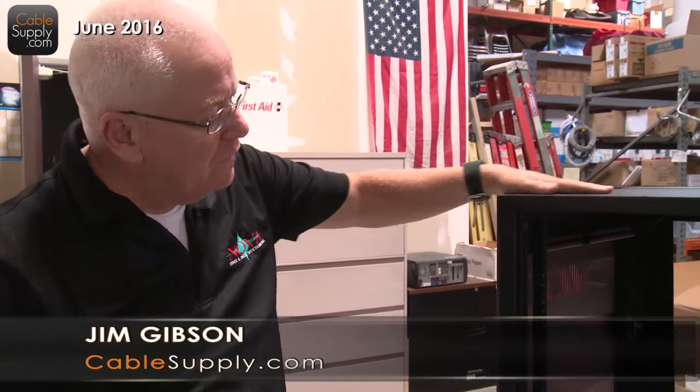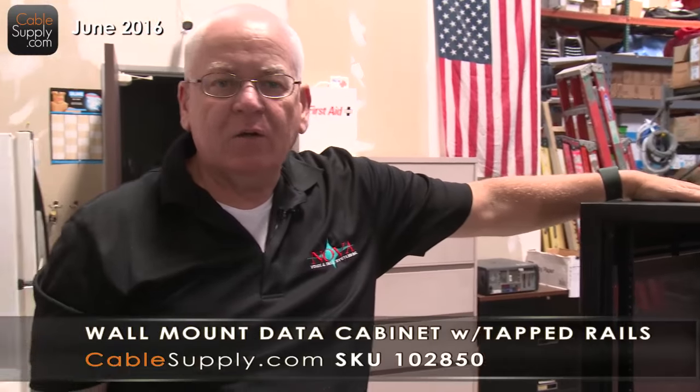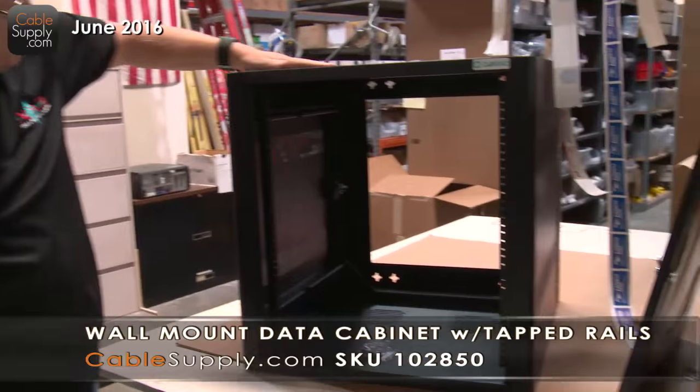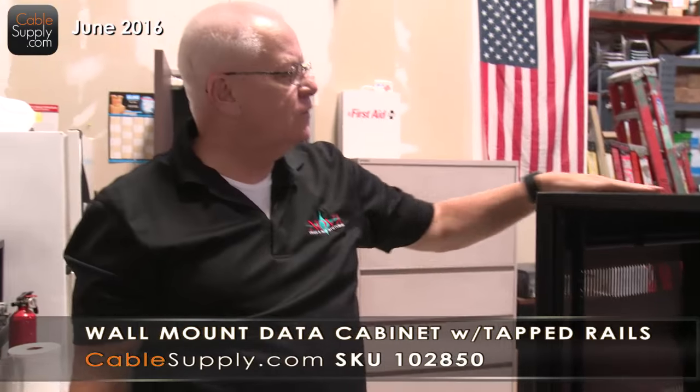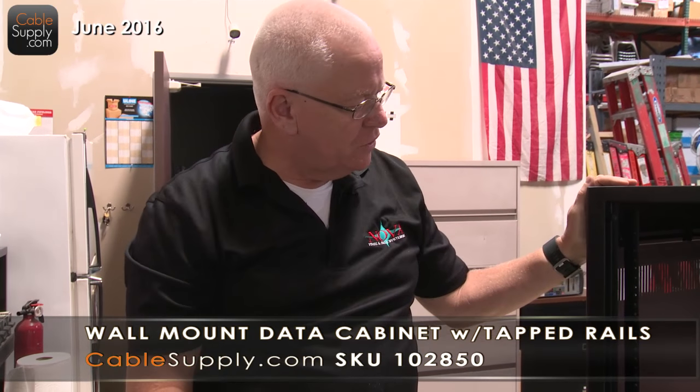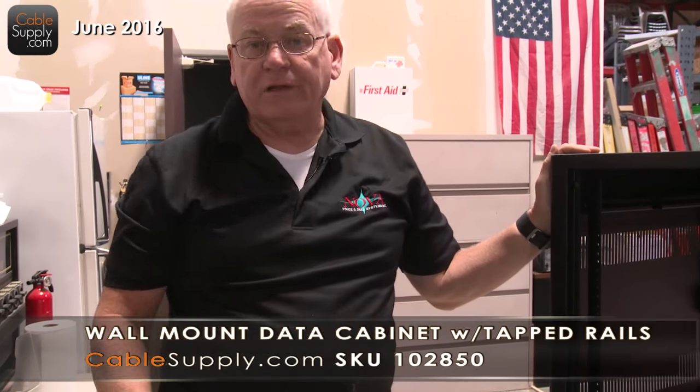Hi, this is Jim with CableSupply.com, and in our last video concerning this wall-mounted data rack, we talked about the products, what it does, everything else. It's from Daymac. It's a nice-looking data rack. It has a nice finish on it. It's well put together. It's welded in the right places. It's sturdy, heavy, secure, and strong. It also locks — I like that.